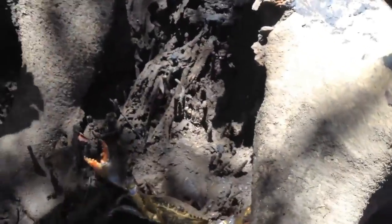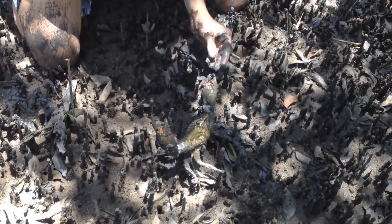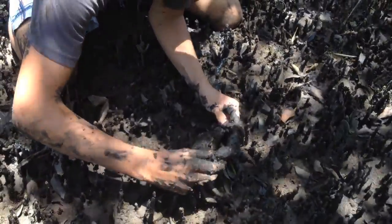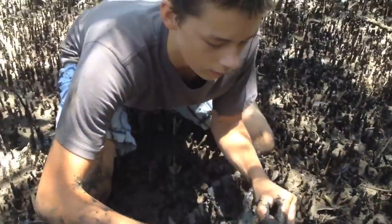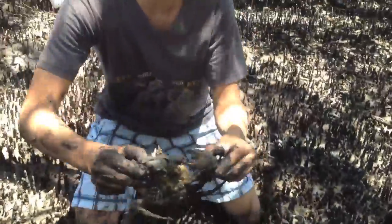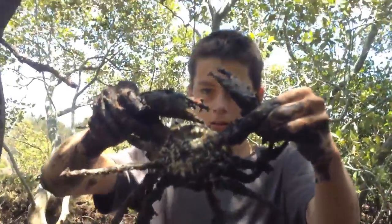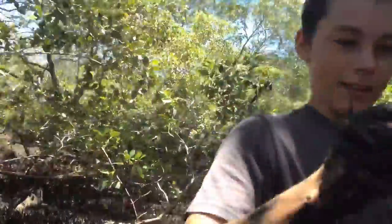There he is — okay, hold this. Get him before he goes back in. Get on the other side of him, Caleb. Here we go. Here we have another male mud crab. Perfect size. Perfect size for eating. He's going to be delicious. We're going to bring him to the bucket.